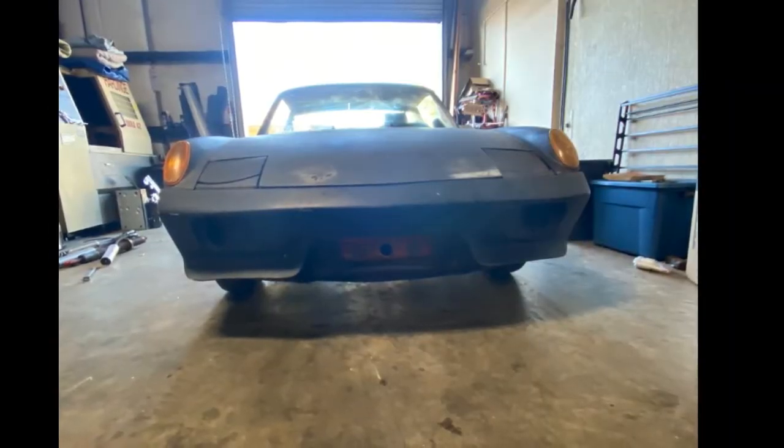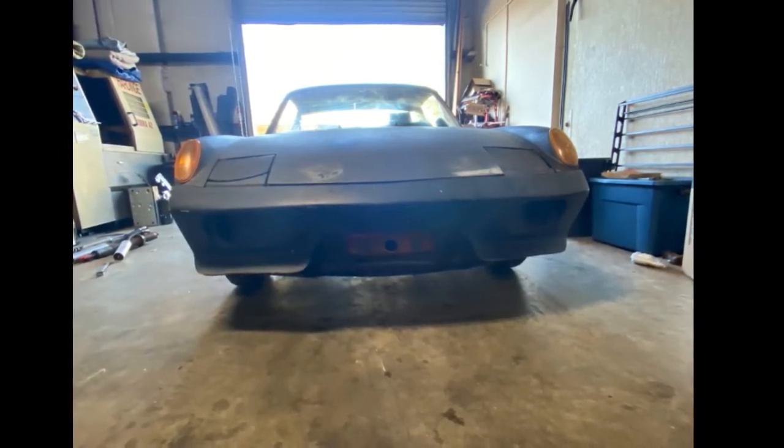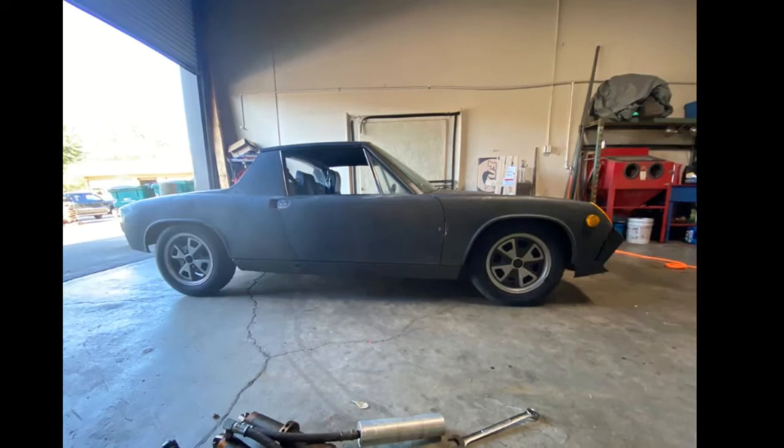The ad states that it's non-numbers matching, so at some point there's a replacement engine. The engine should also be fuel injected, but some people convert them to carburetors, and actually a carburetor version would be my preference.